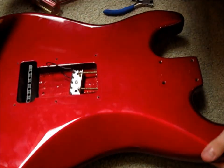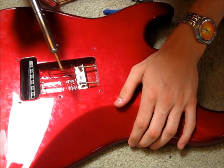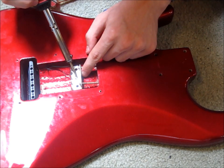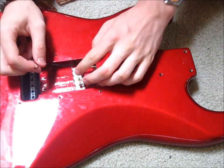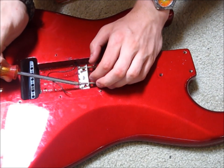Now that your soldering iron is warmed up, you can desolder this wire. Once you have this wire desoldered from the metal, you can now just take out these screws fully and place them off to the side.